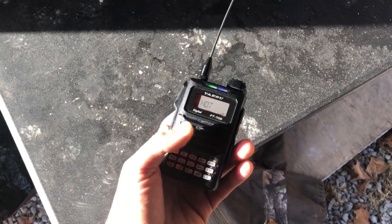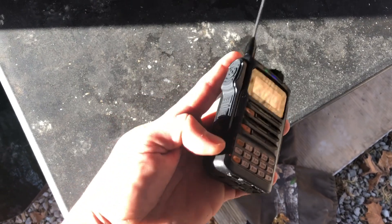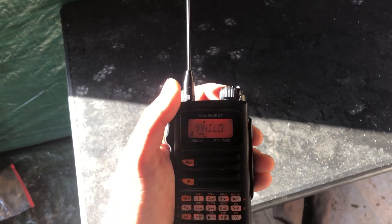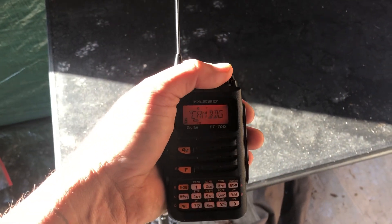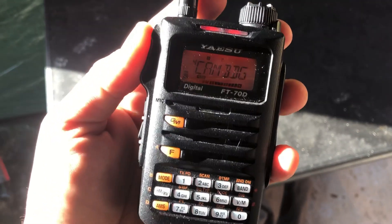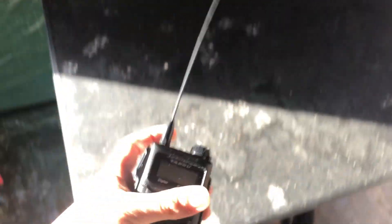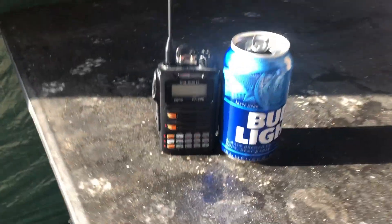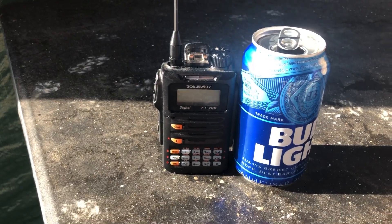Let's see if we can turn it on. That's the only channels I have programmed on it. But this thing is awesome. Any aftermarket antenna is going to be better than the stock antenna that comes with it.